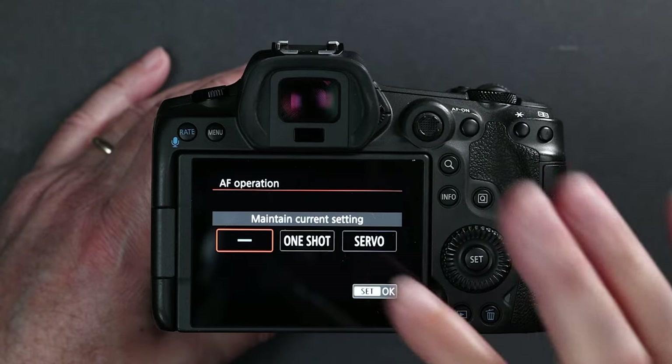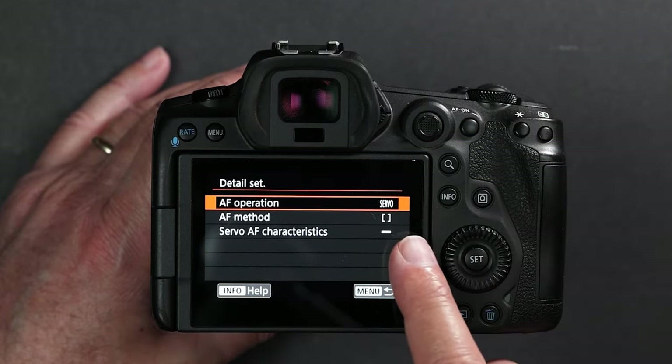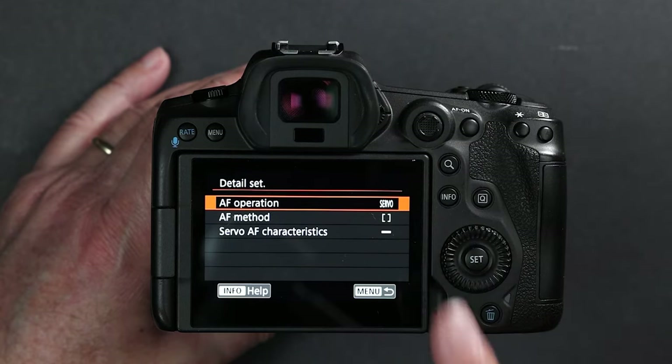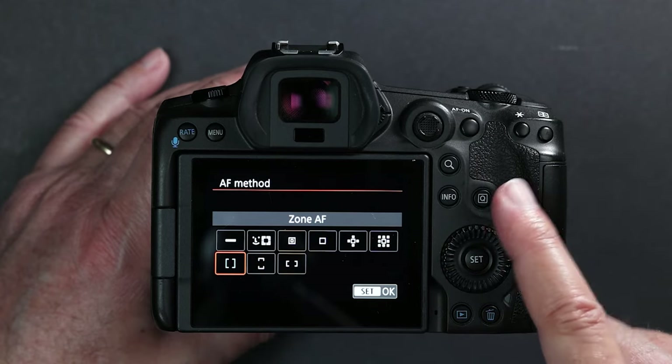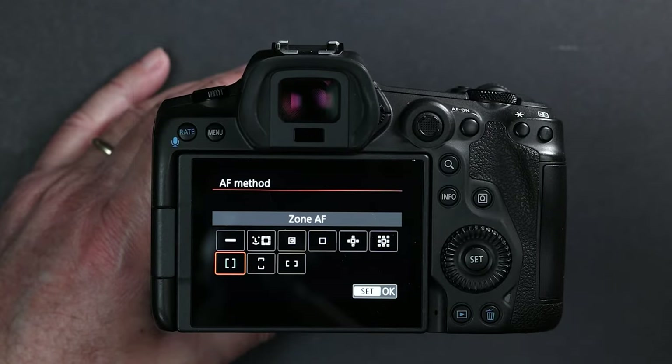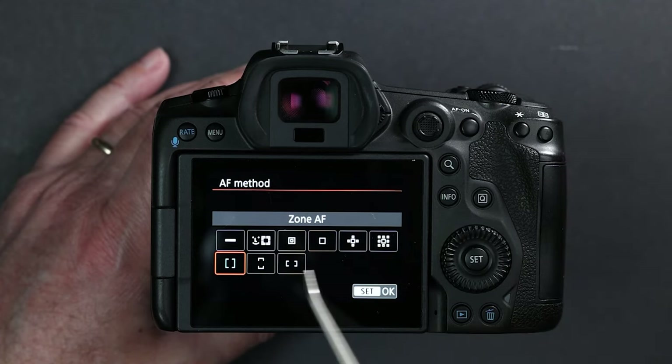By default, AF operations shows a little line meaning the menu isn't engaged — I like to set it to servo. The servo AF characteristics I don't engage, so leave that on the line. The key is the AF method. Look — there are the same selections we saw under the Q button. These are the three Canon autofocus systems: face detect, which will look for the eye first, then face, then body; the spot focus options for when a bird is in the bush and eye or face won't lock on; and zone focus. If you only have one assigned to the front button, you can't switch — the bird will be gone by the time you figure it out.